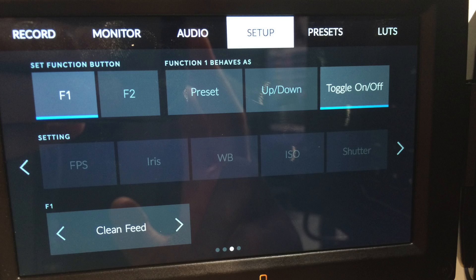Lots of things like that have been added, including things like the off-speed and project frame rates, and the ability to record presets for white balance to function buttons on the camera. The function buttons are now completely programmable — there's a whole range of different options. So we finally have something that we can do with the function buttons.